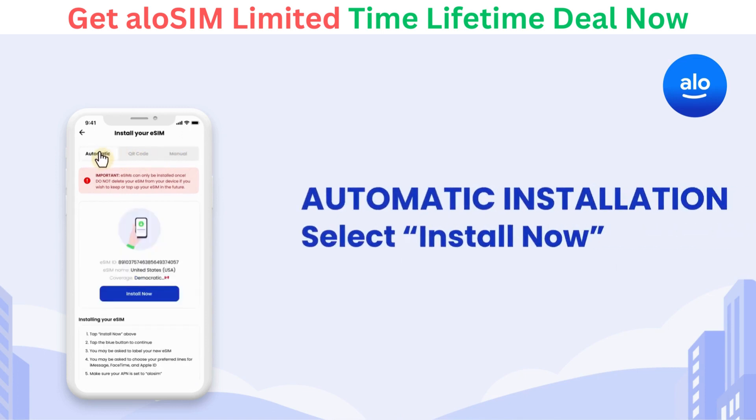Most iPhones and iPads support our automatic installation flow, so just tap Install Now.